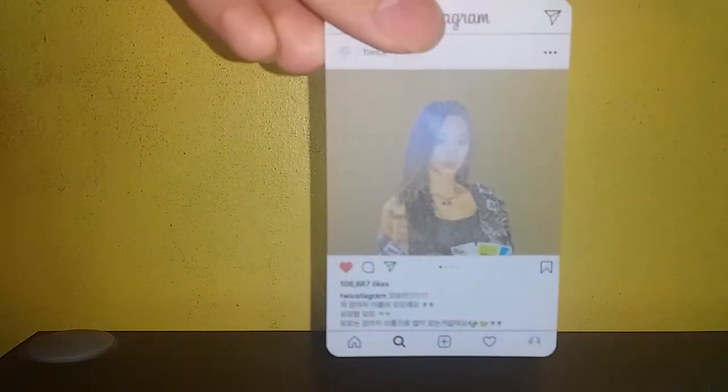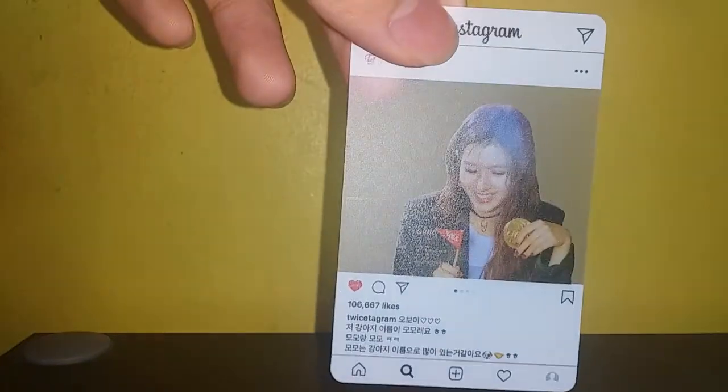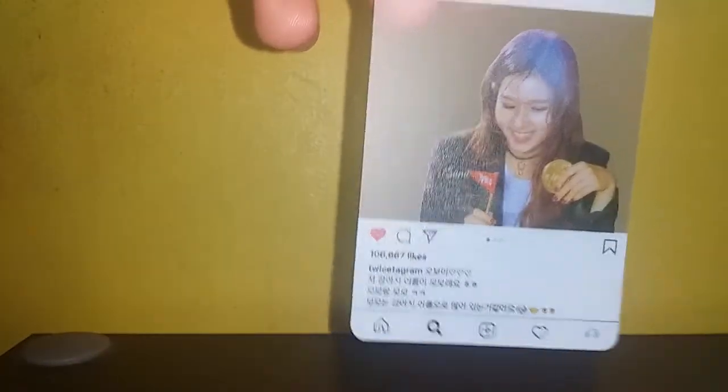Then Tzuyu — and why the blue? You can see she has that 'Tzuyu' name tag on there. Then we've got Sana with the blue tint, and then Chaeyoung.